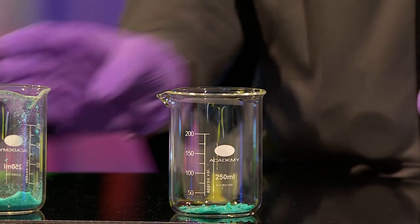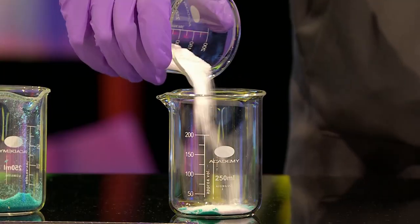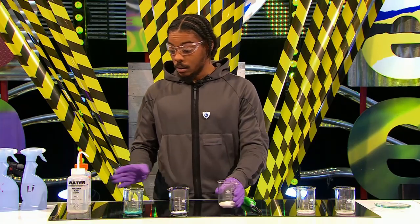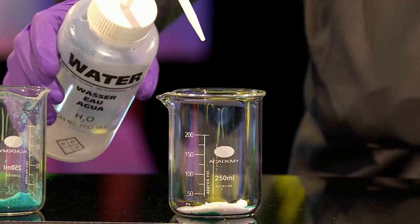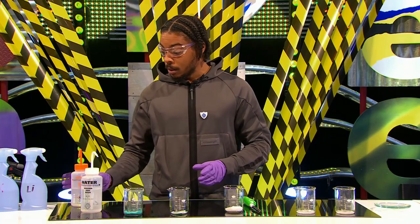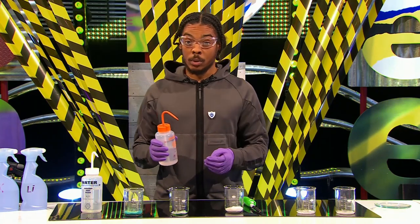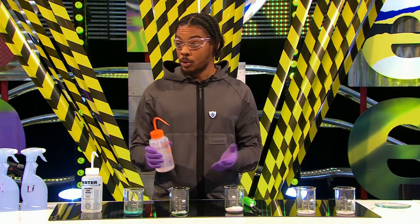And then I'm going to sprinkle some of the strontium chloride into the beaker also. Then I'm just going to squirt a little bit of water on top, just like that. And then I'm going to add some ethanol. Now, ethanol is flammable, so this is going to burn the metals, and when the metals burn they're going to produce different colours.